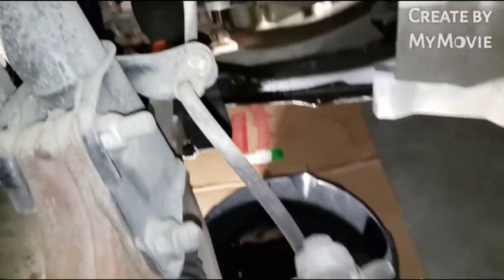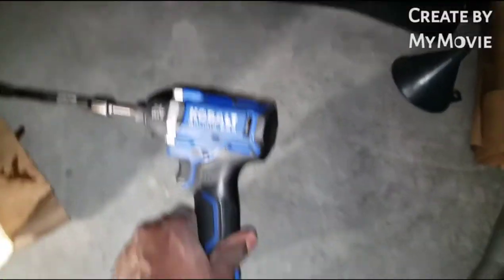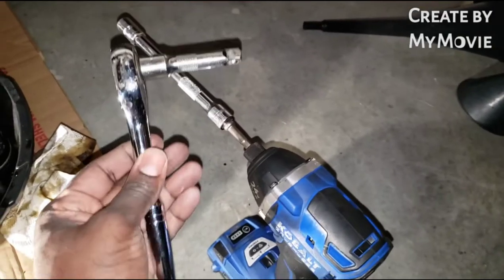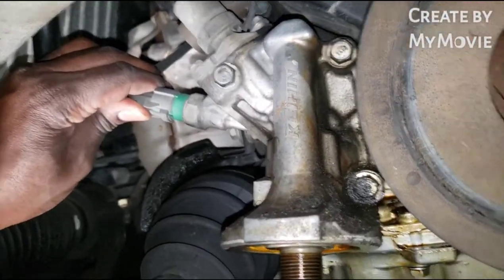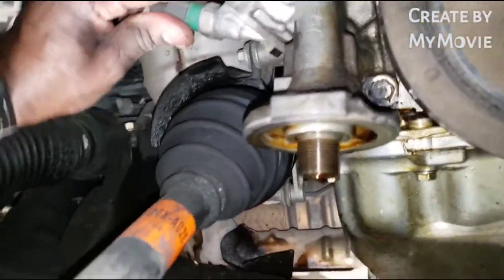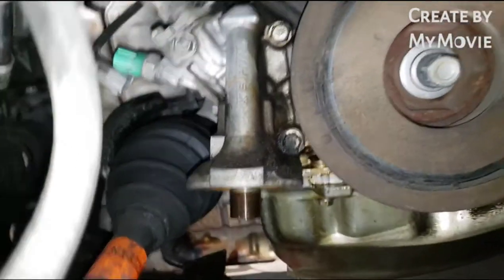Step two: you're going to need a size 12 socket. I'm using my Cobalt brushless cordless impact, and also have a regular 3/8 inch ratchet. We need to unplug this plug from the oil pressure switch, and then there are three screws — one, two, and three — for the oil filter housing.